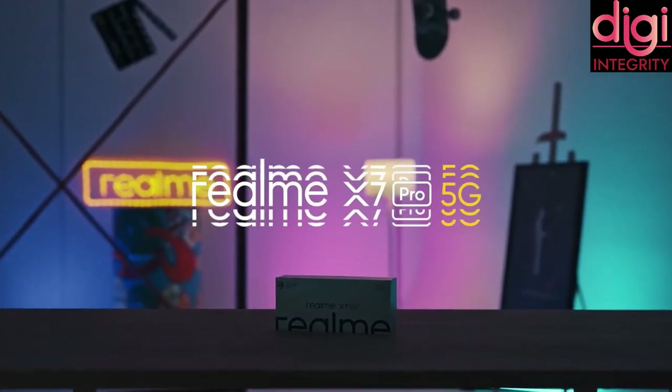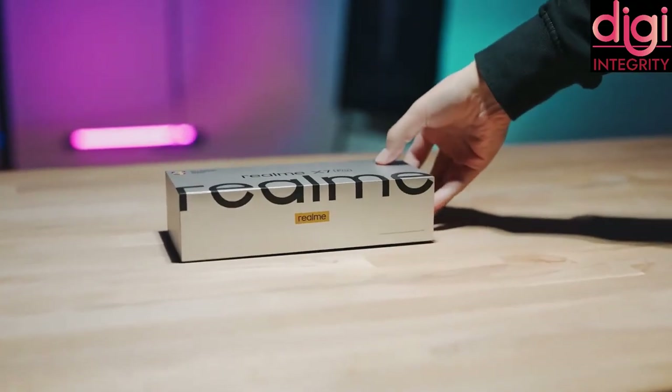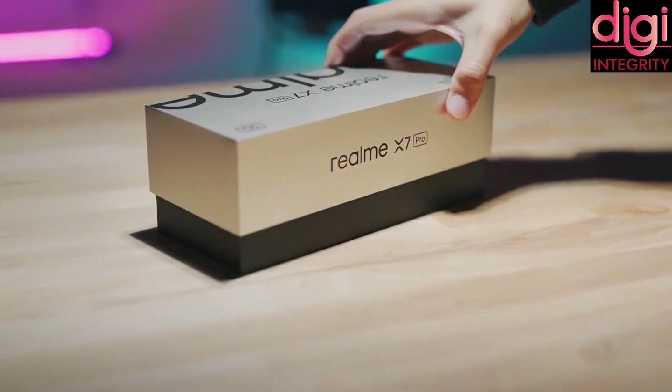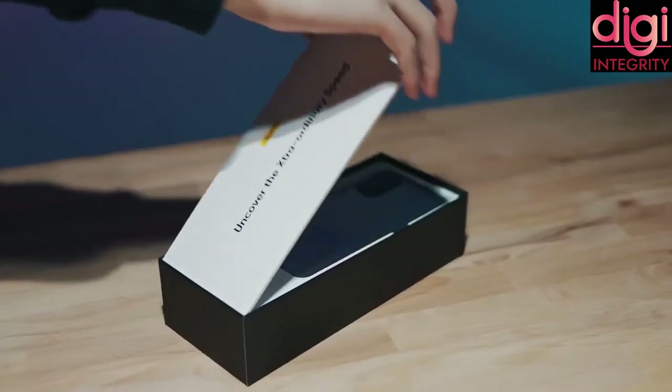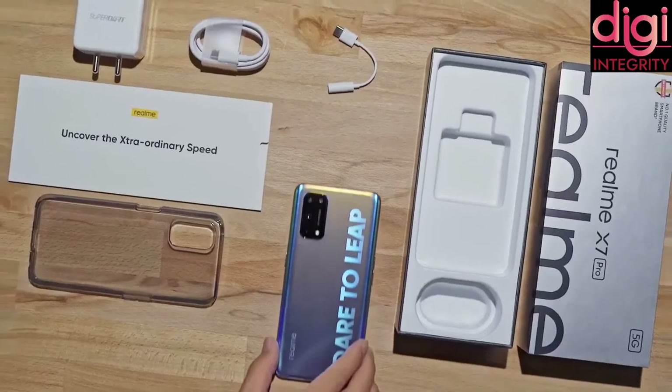Now let's see about the specifications of Realme X7 Pro. In the box, it comes with a handset, adapter, USB Type-C, SIM card tool, screen protector film and a protective case. Along with that, you can also find a Type-C to 3.5mm audio jack connector.